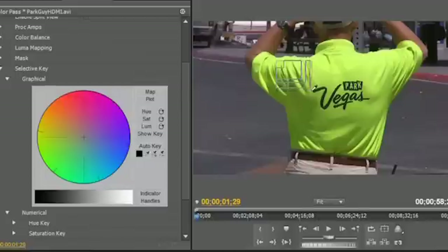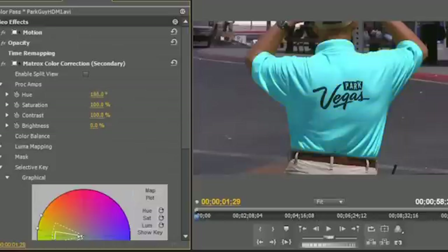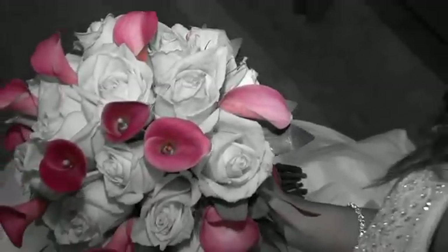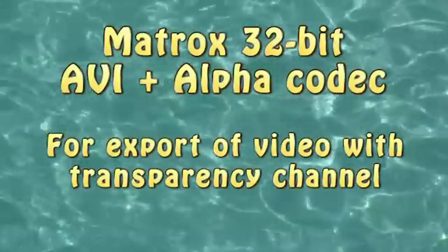Matrox Secondary Color Correction can be used to selectively change some colors in your image without affecting others. Changing colors for corporate branding can produce chameleon-like results, or you can create unique wedding video effects that brides love.